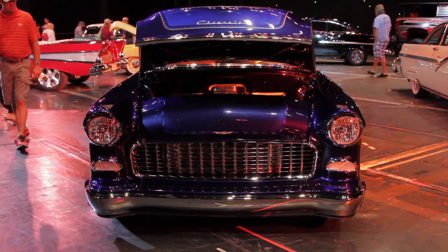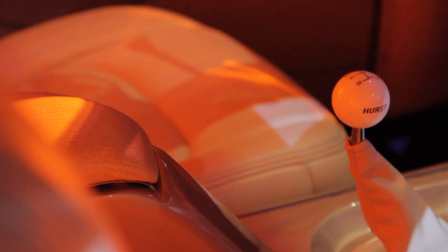It's got a Tremec five-speed stick shift transmission. I've got to ask — what are you guys putting stick shifts in these big old cars for? I love to play with them. Good for you — love to go through the gears.